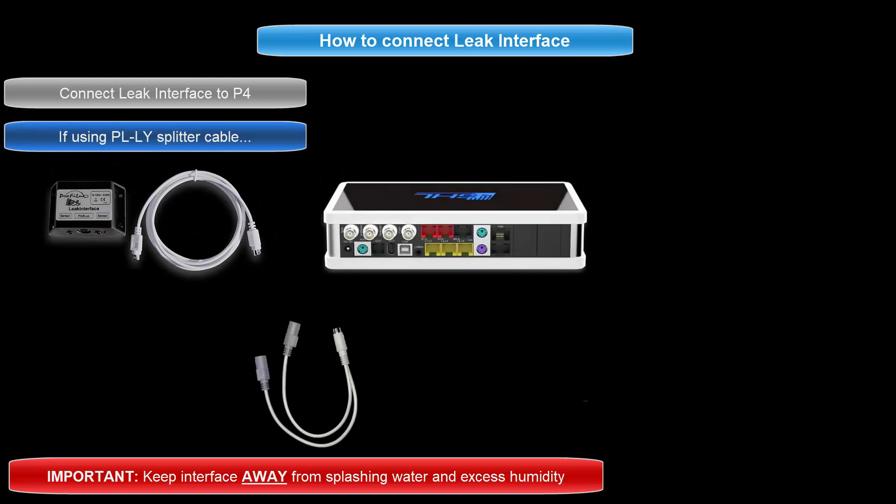For those using a PLLY splitter cable, connect the tail end of the splitter directly to the level port. Then connect the leak interface to one of the Y ends of that cable. Be sure to take note of what color port on the P4 you have the leak interface or splitter cable connected to.